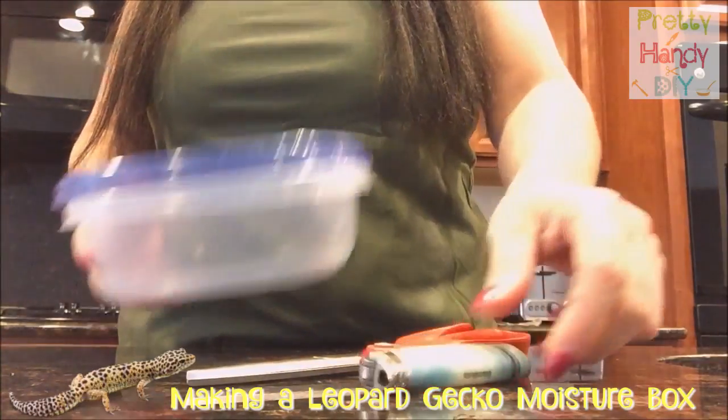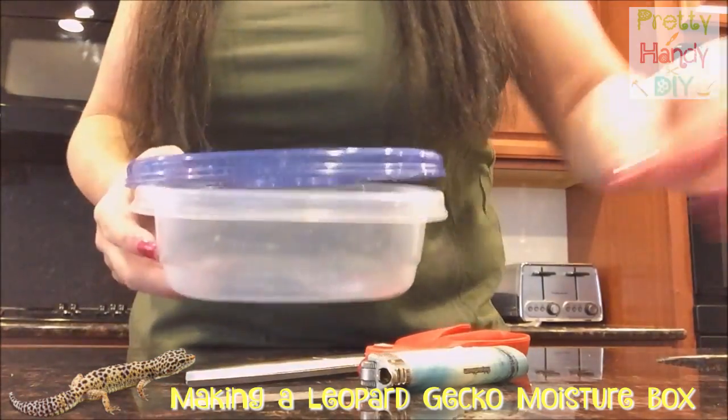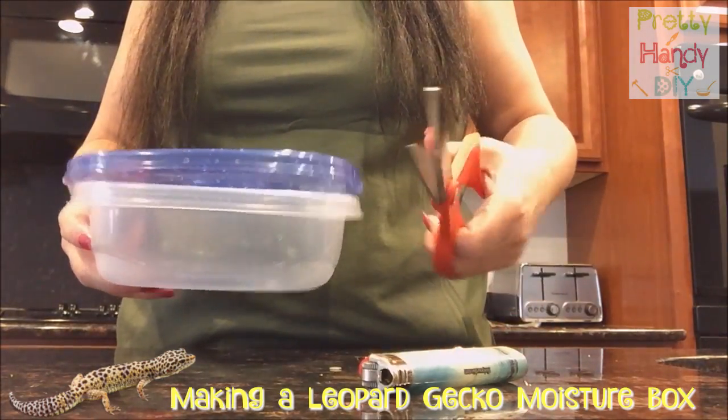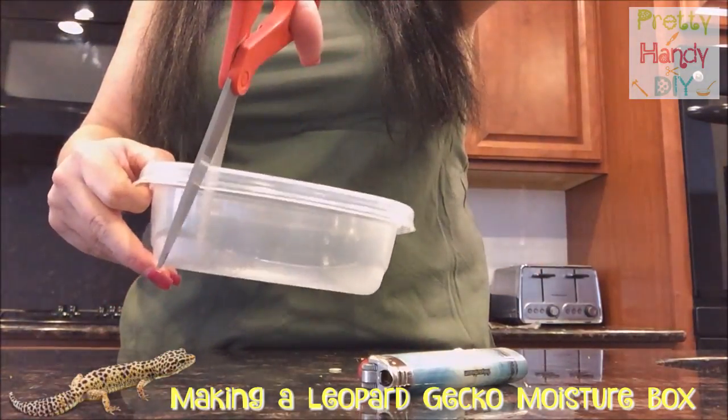So we're going to need a lighter, scissors, a Tupperware container, some moss. And what we're going to do is I'm going to cut this container right here and here.